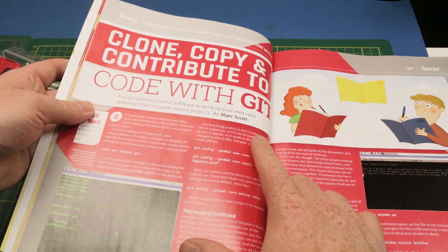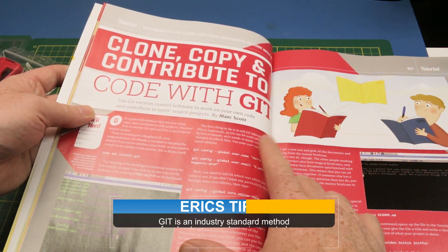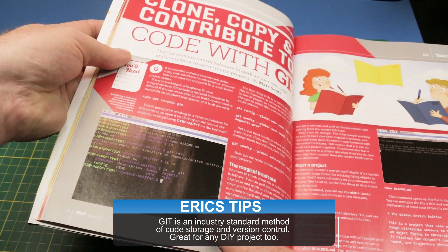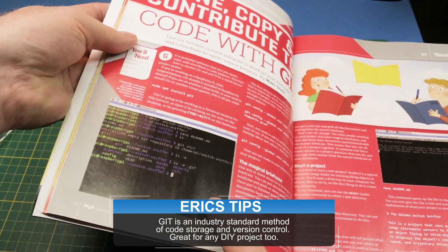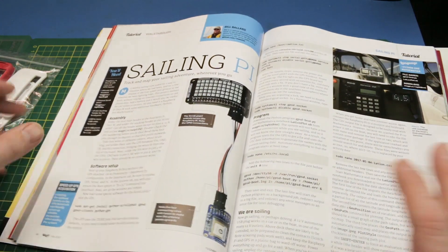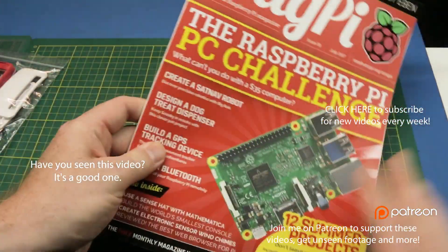Here's one really cool article: contribute, copy, clone — working with Git directly through the command line. This is something I've always wanted to do and never got around to learning. It's a beautiful, long, drawn-out — well, not drawn out — just completely everything start to finish. Really impressive.